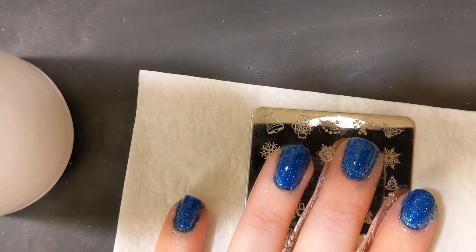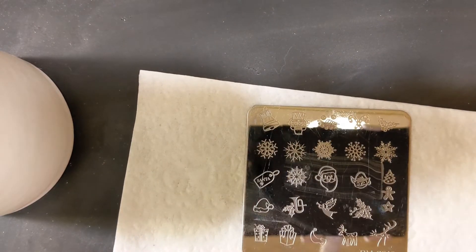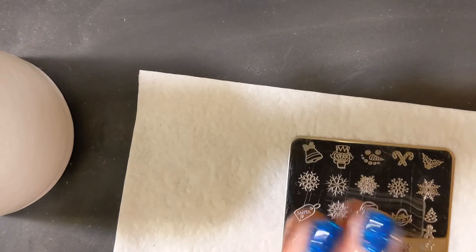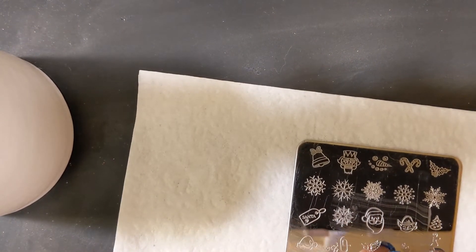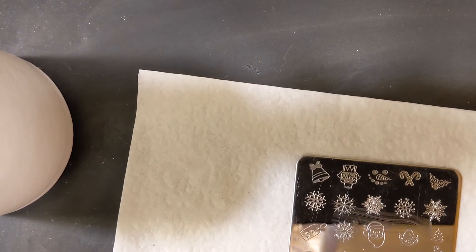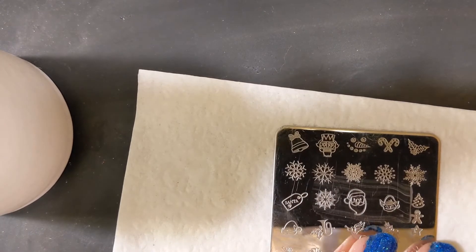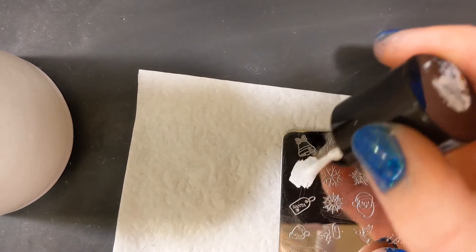I'm using my hands a lot right now, so it's not a bad thing but it's not my favorite — I'd rather just change my nails each week. So let's get started with the stamping today. We're just going to take and select a snowflake. I'm just going to go the first one, second one, just keep going.